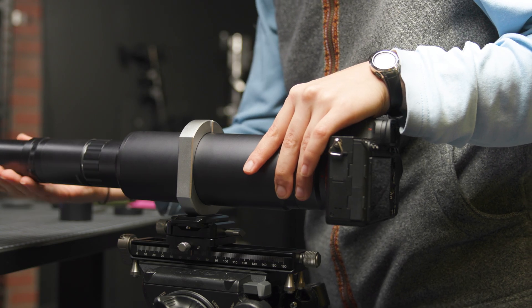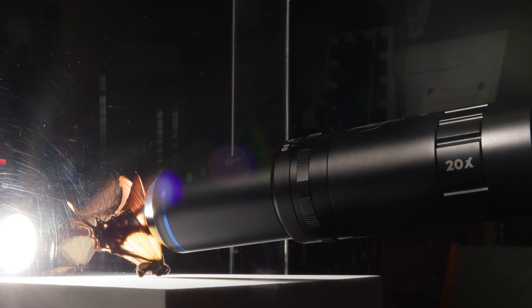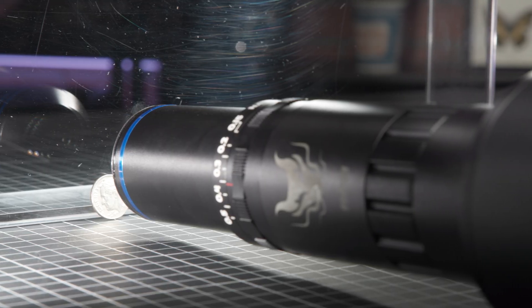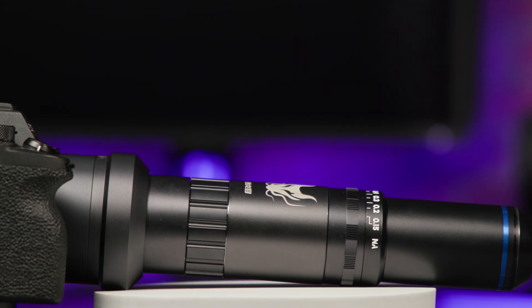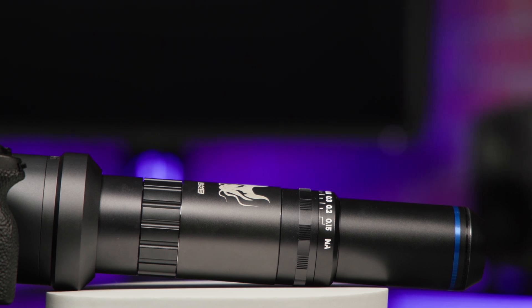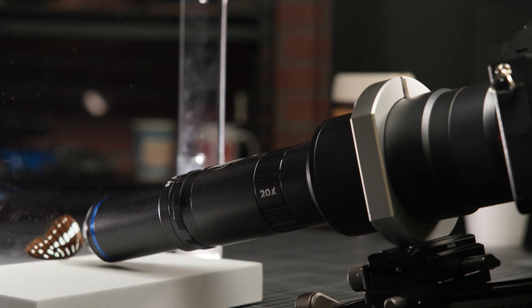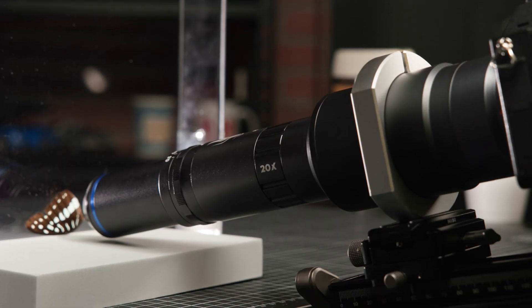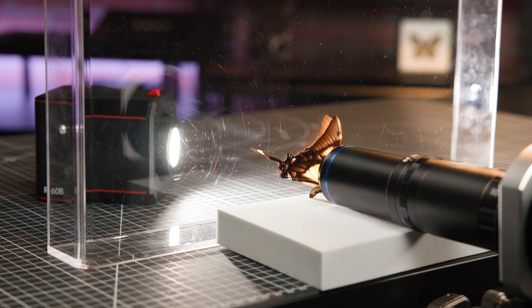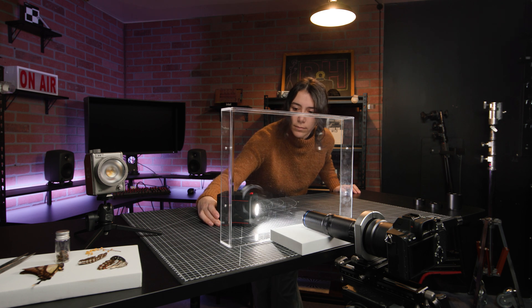Here we have our Venus Optics lenses set up in our studio to shoot some images of bugs and some other fun things as well. The lens body is made up of two parts: the switchable magnification tubes 10-50 and the objective lens that screws right onto the front, which has your apertures. We're also using the lens tube slip rings attached right to our focusing rail. All four magnification lenses have a fixed focal distance of 20mm, and we're using a couple of small lights to help illuminate our subject.